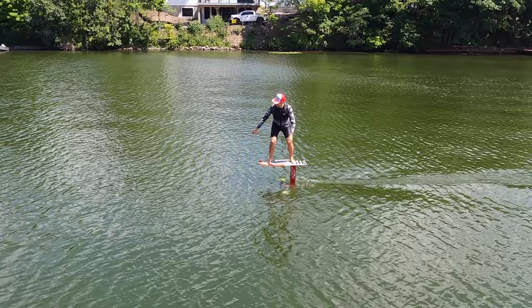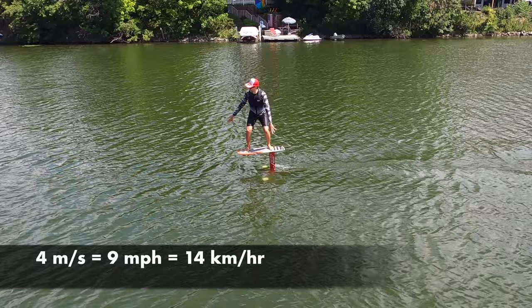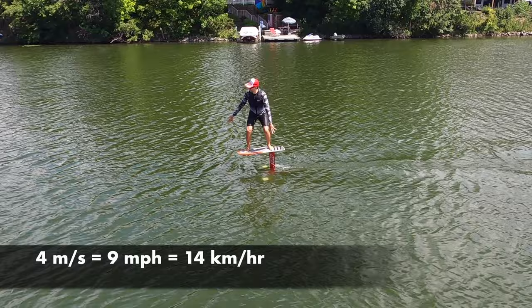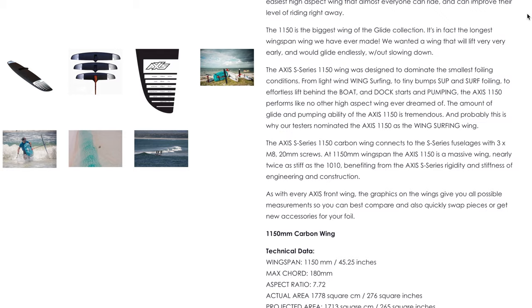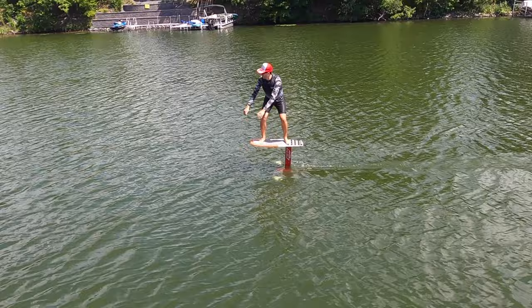But before we jump back into the classroom, let's examine a video of a long distance marathon pumping session. In this video, I travel 600 meters in two and a half minutes — that's four meters per second. The front wing is the Axis 1150. It has a span of 115 centimeters and a horizontal projected area of 1700 square centimeters. This wing has an aspect ratio of 7.7.